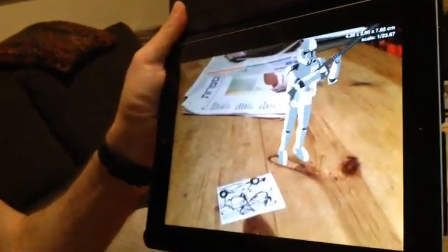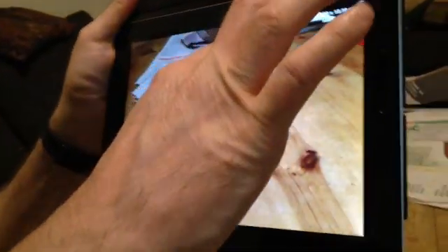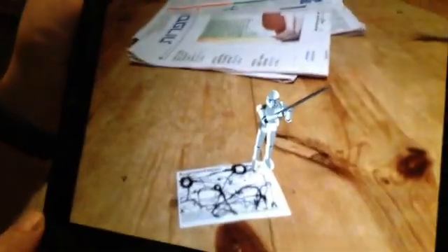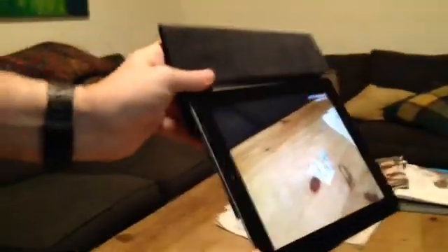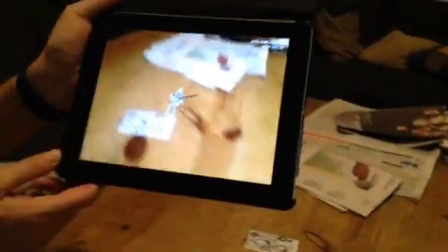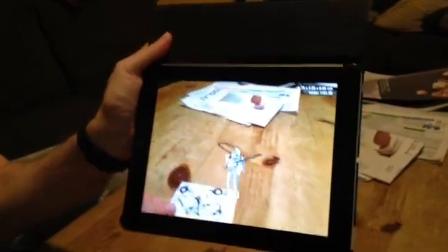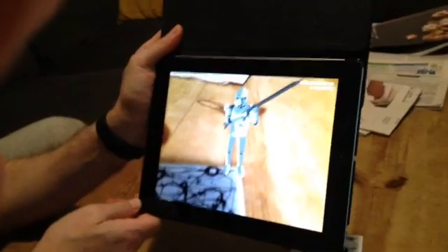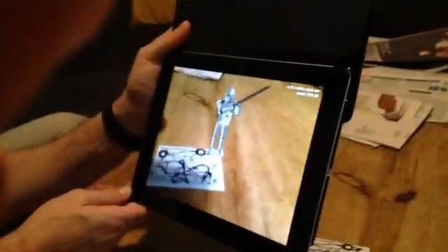In this case it's a little bit bigger — you can make it a little bit smaller — and the marker is located right here. If you turn your device you will be able to see it from different sides. You can also move the marker itself, or you can get closer to the stormtrooper and really look at the details.